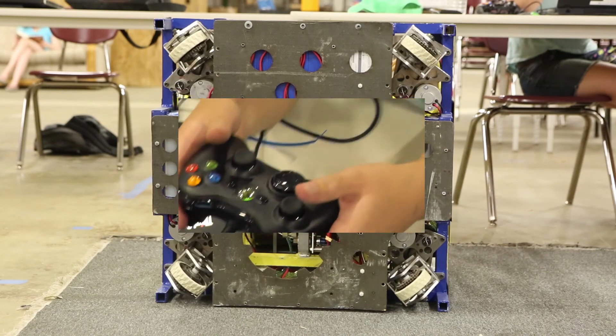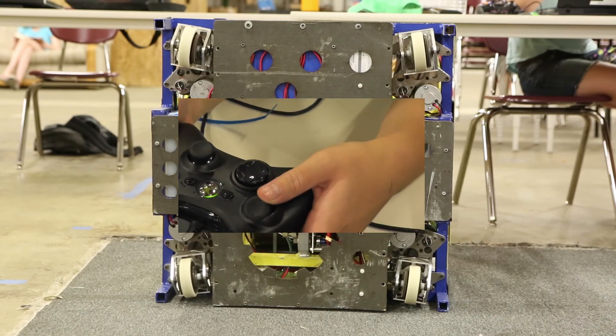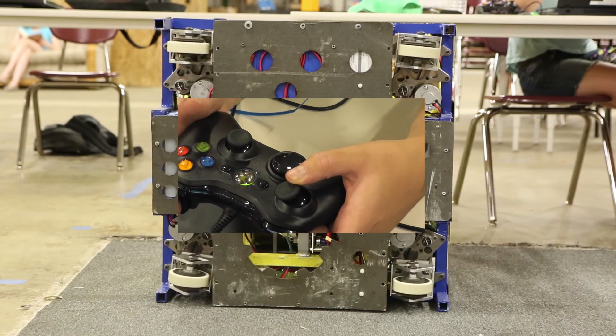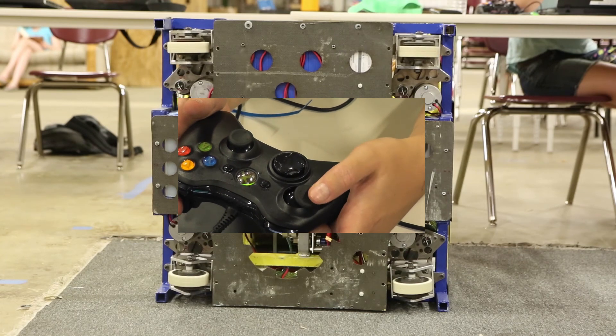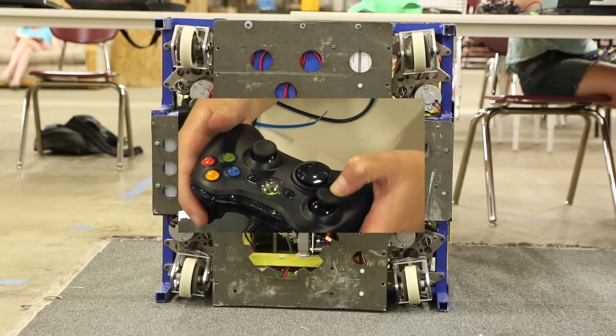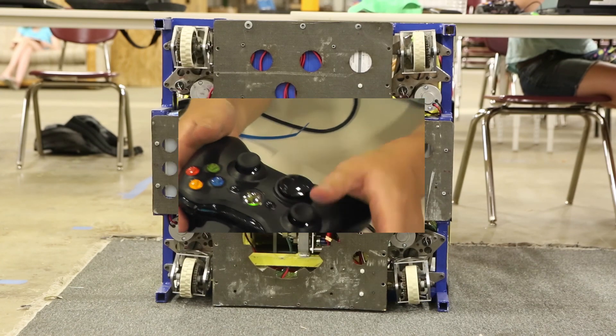Okay, and then straight forward again. Straight to the left. Straight to the right. Am I going the wrong way? Straight backwards. And that'll do. Thank you. Okay, my love.